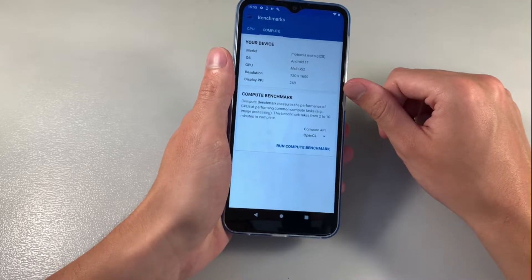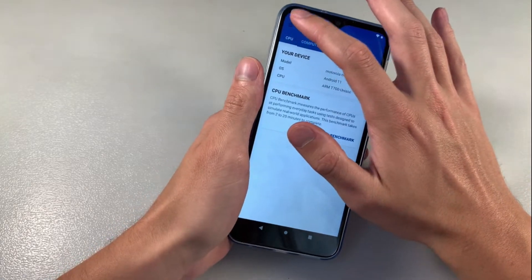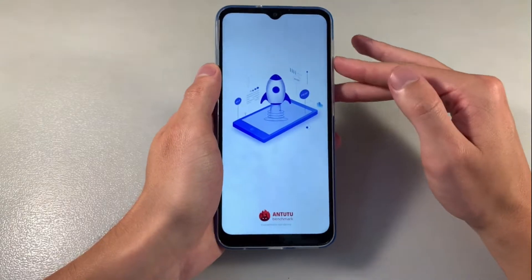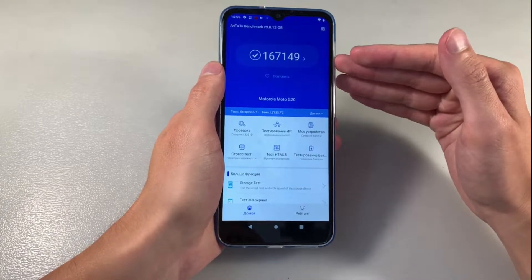Resolution display PPI. Look at results: single-core score, multi-core score. And Antutu Benchmark results.